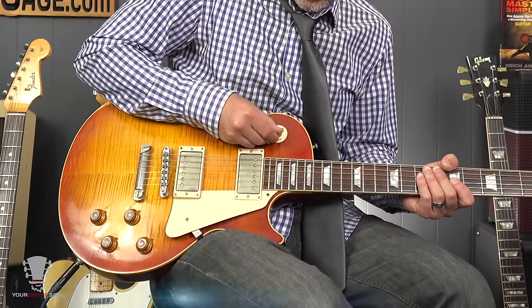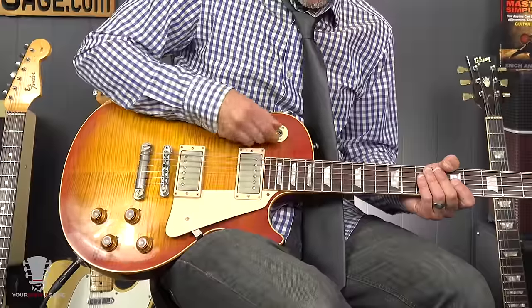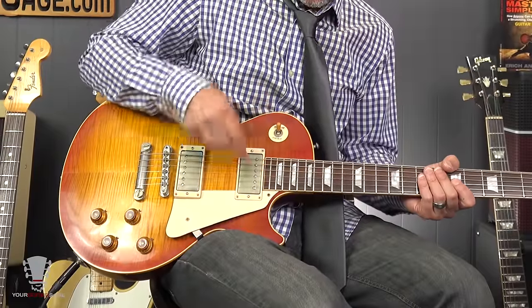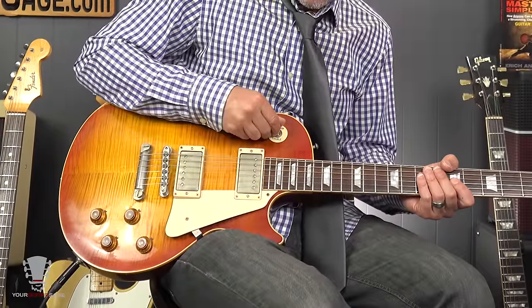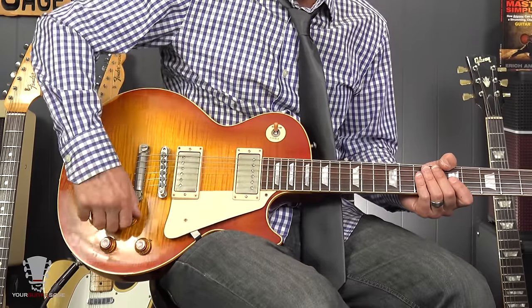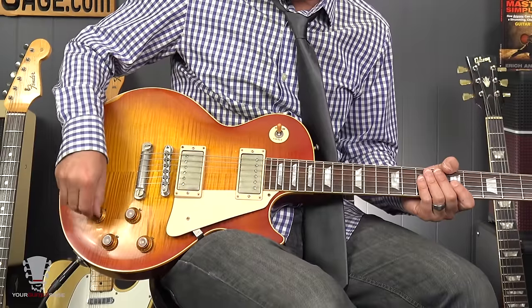With the Les Paul, the treble position takes the bridge pickup, rhythm takes the neck pickup, and in between takes both pickups — a combo of both. But we want to be all the way into the rhythm slot. I've got this cranked up on 10. I'm running through an OCD distortion by Full Tone right now. Then I can take this tone knob — without it, it sounds pretty cool, but I like to put this on about a 5.